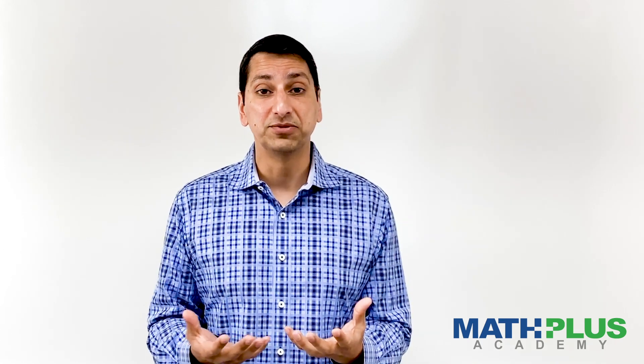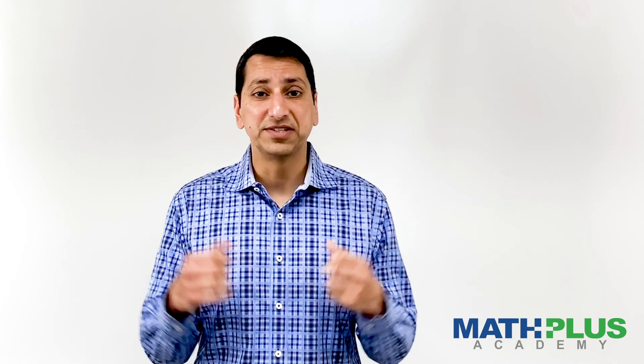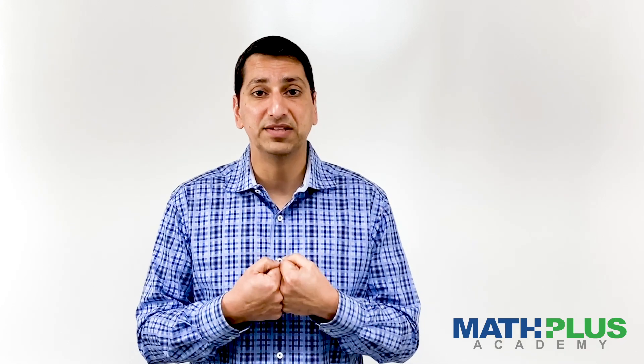Hi, my name is Dr. Raj Shell. I'm the founder of Math Plus Academy. I know a lot of parents are struggling with being sort of the primary math teacher because our kids are home from school during this crisis. So I want to give you five tips that can really help you navigate this difficult time and manage the stress so you're not getting into conflicts with your kids about mathematics.